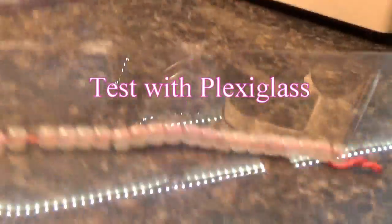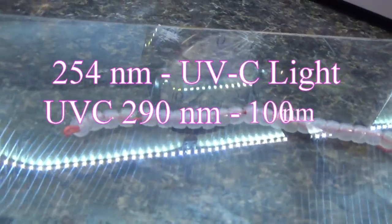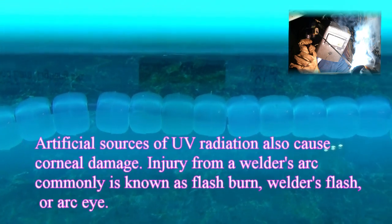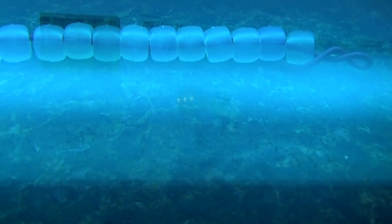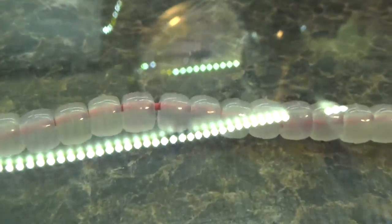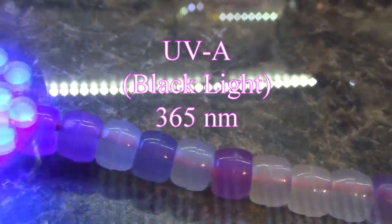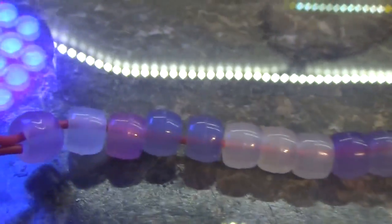This is plexiglass. Let's see how UVC light penetrates — or rather doesn't penetrate — that. With UVC: nothing, barely any yellows, barely any color change. Now let's see the UVA — there it is, passing right through that plexiglass. Of course you don't see yellows here because this is the UVA light, but the yellow pigment is apparently responding specifically to UVC.